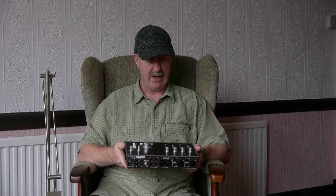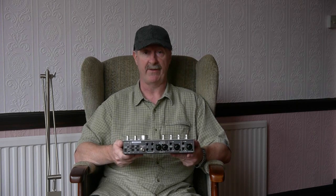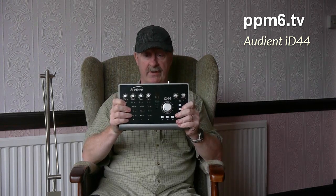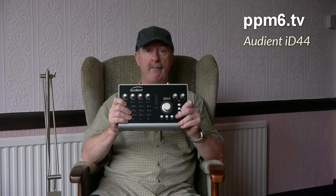It's very reasonably priced. I'm clutching at straws to say what's missing — it would have been nice to have the inserts on all four channels, and I would like an IEC mains inlet rather than an external power supply, but that's a constant refrain of modern life. If you look at the UK market and say you want really good quality mic amps and at least four of them, getting that at £500 is a real challenge. So I think Audient have a winner here. The Audient ID44 — in the UK it's about £500 and I think it's a bargain. Thanks for watching PPM6TV. Bye for now.